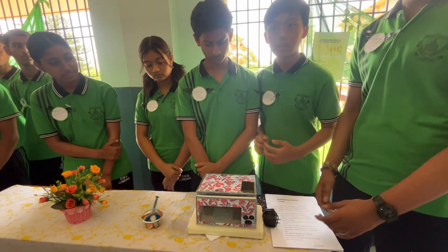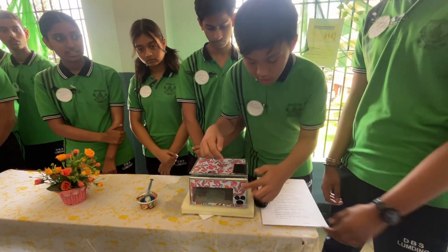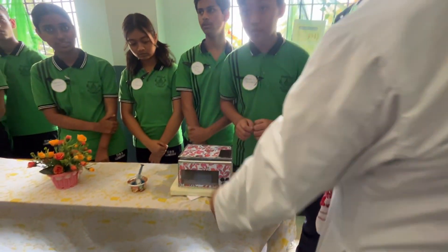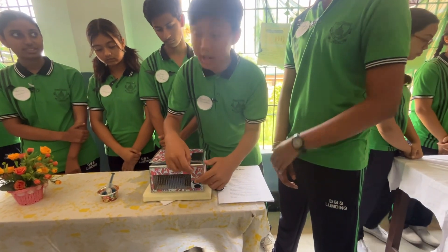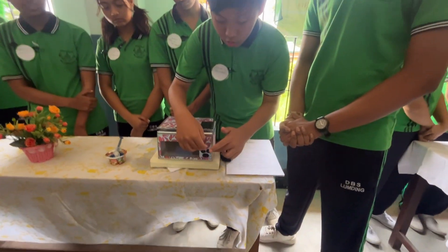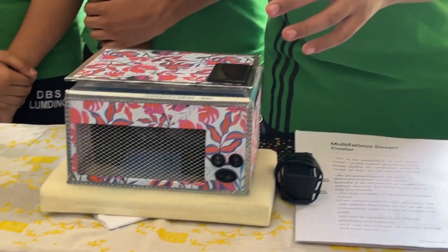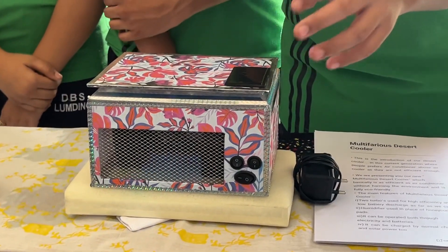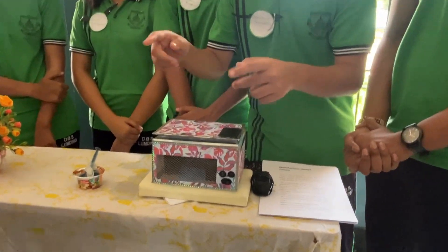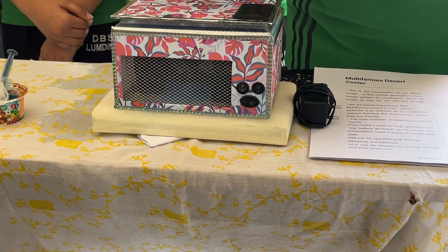Hello, I am Varendra Chani and I am the assembler of this device. Here is the front panel in which there are three switches — one for the main on and off and the other two for the humidifiers inside. There are three batteries connected with a booster to increase the power.